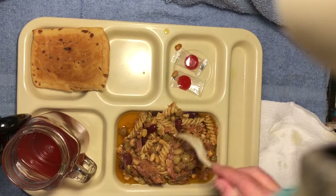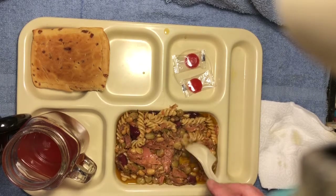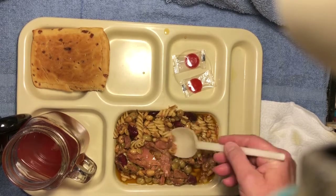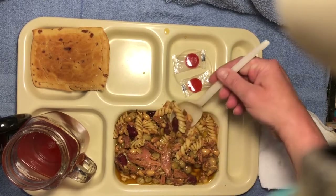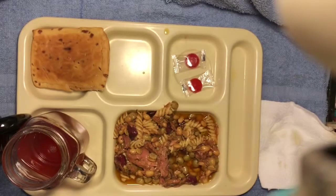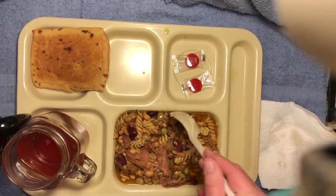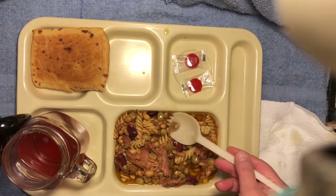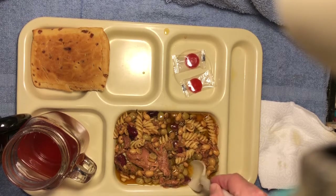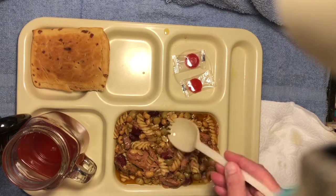Let's give this a go — wouldn't be me if I wasn't making a mess. I see lots of soybeans, some red beans, pasta, tuna. Let's try to get a little bit of everything on this spoon and see what it tastes like. It's rather bland — you taste more oil than anything. Soybeans are nice and tender, so are the red beans. The pasta is well done but still has a bite to it. Tuna tastes good. It's just very bland.